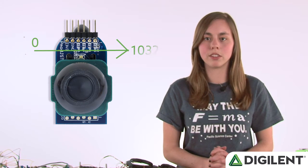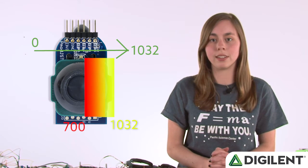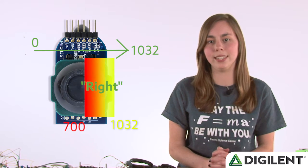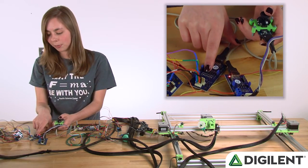For example, the X data sends a value between 0 and 1,032. If that value is between 700 and 1,032, I call that right. When I move it right and left, these indicator LEDs are being lit up.